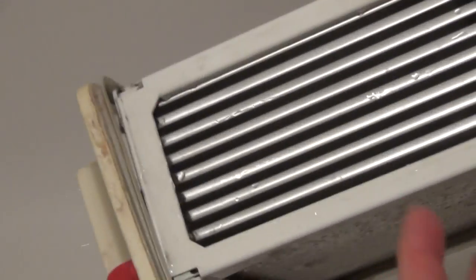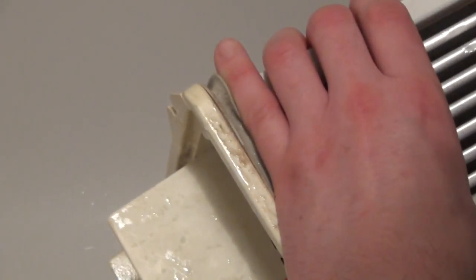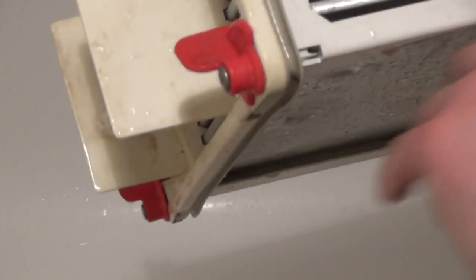The way a condenser dryer works is that a fan blows cold air through the condenser. The hot, moist air then condenses against the plates, forming water droplets that fall and come out of the rear, going into the collection tank. That's what the cold air does — it keeps the plates cool.